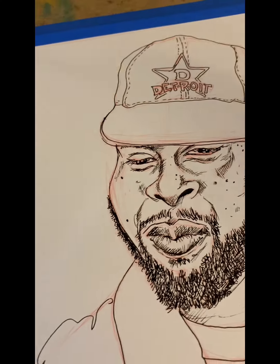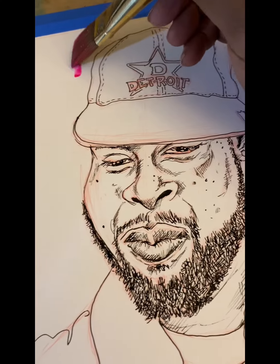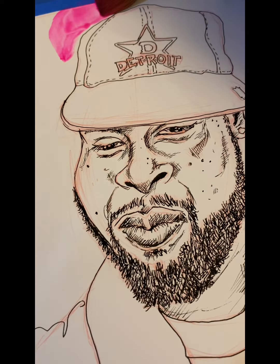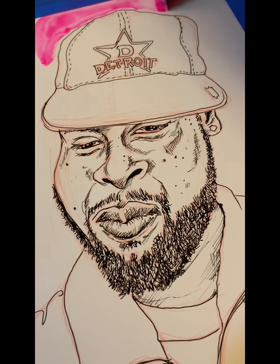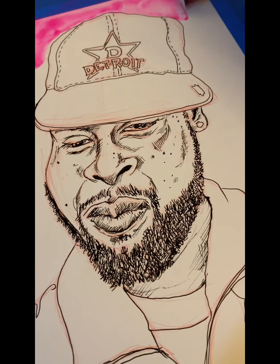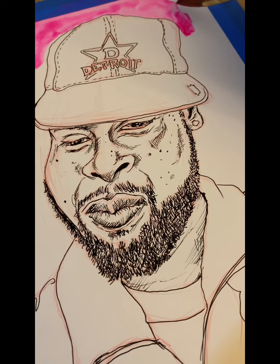What's up, my beautiful people, it is AV and I'm back again with another video. This time I am painting J Dilla — I am working on the cover art for my new hip-hop zine, and this is the back cover art.